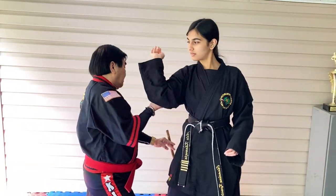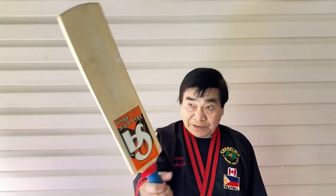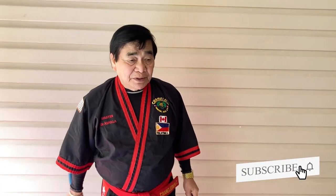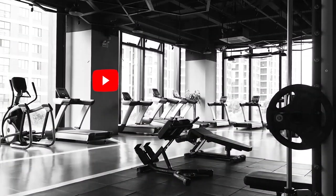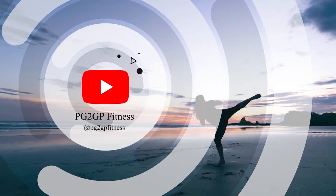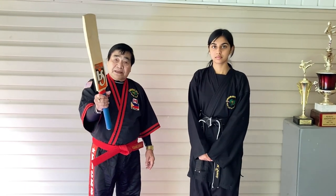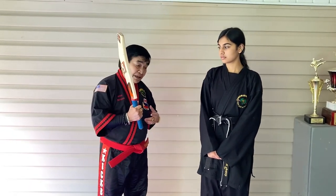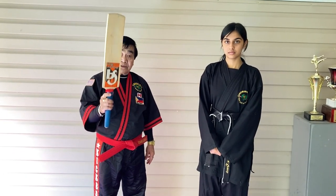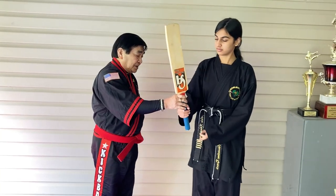We're gonna show you the practical attack defense if somebody is attacking you with a baseball bat, stick, iron stick, or cricket bat. I'll show you how you defend. I'm gonna show you now with somebody attacking me. This cricket bat — you're gonna hit me here and I'll show you how it defends against any kind of batting. Hold it, okay.